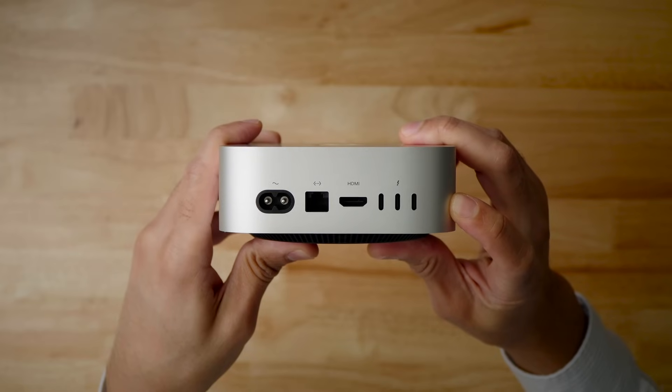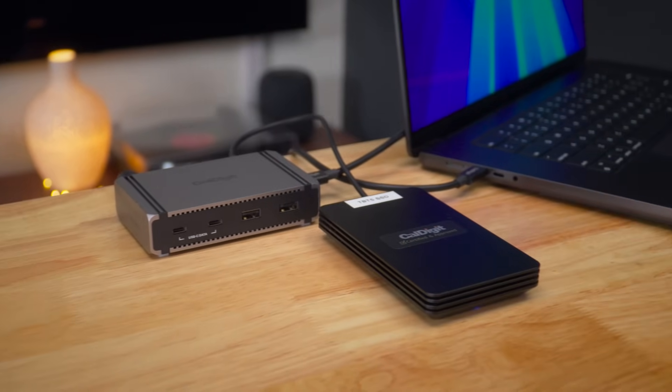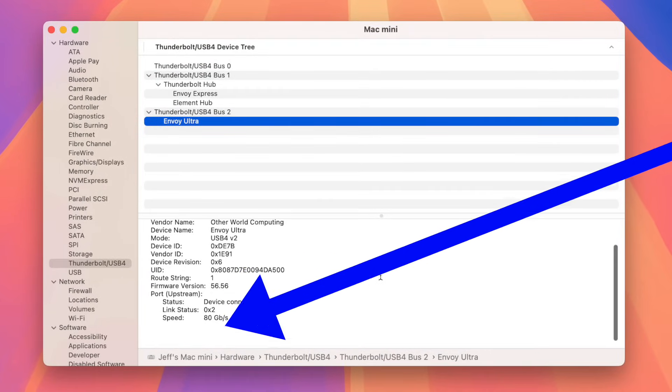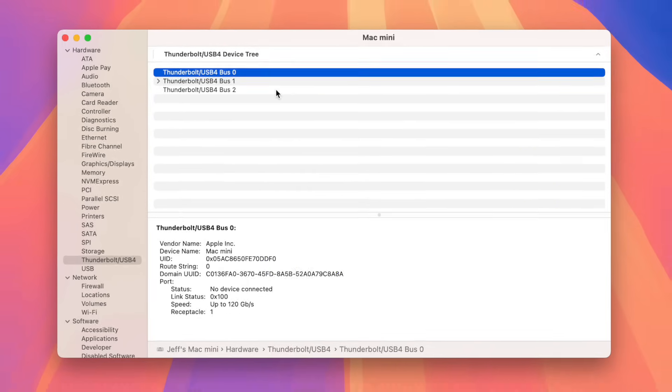For example, when connecting a Thunderbolt 4 capable device, the link speed reports 40Gbps. Whereas when connecting a Thunderbolt 5 device like the OWC Envoy Ultra External SSD, the link speed reports 80Gbps. In situations when connecting a display that requires bandwidth boost, the link speed can go as high as 120Gbps.